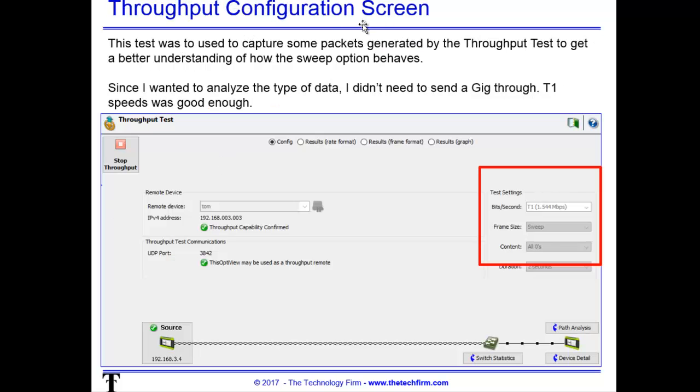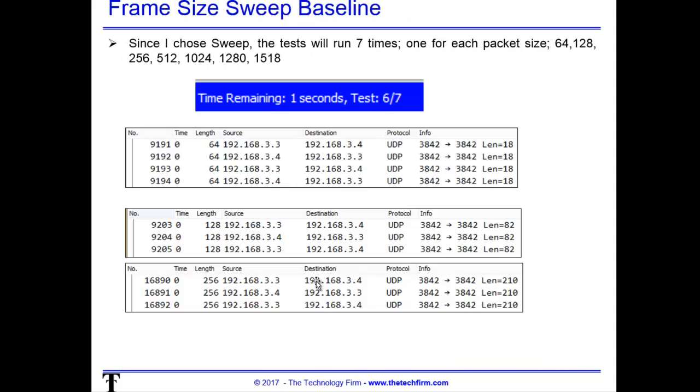Now we go to the configuration screen — this is the XG configuration screen. We're concentrating on this area here. The speed shown is irrelevant right now. The key part is right here where it says sweep. Whatever tool you decide to use, please make sure you can use a sweep option. All that means is I'm going to run the test with different packet sizes. Some tools let you choose the sizes, some are pre-coded — just as long as it lets you use different sizes. Down here it says two seconds — that's the duration per test.